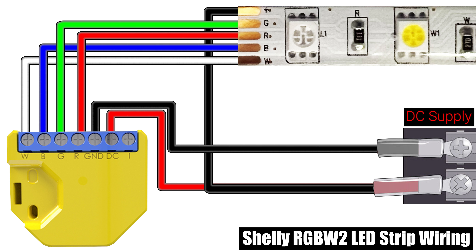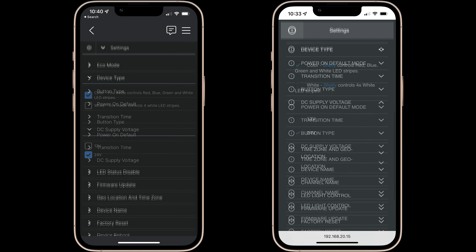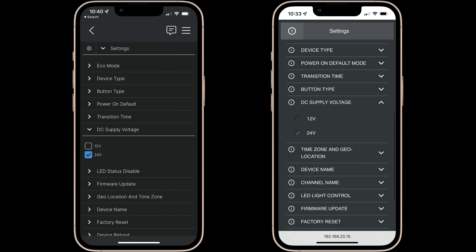Once your Shelly is wired as shown, you can plug in your DC adapter or turn on your circuit breaker to power up your Shelly RGBW2. When using this configuration in the web interface or app you should select color as the device type and choose the corresponding DC supply voltage to match your strip.